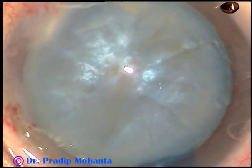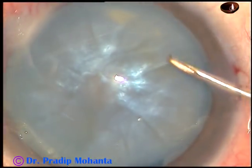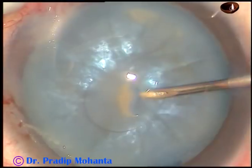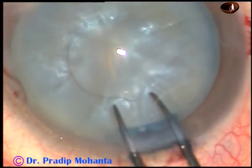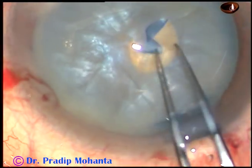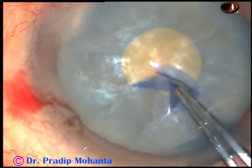One more paracentesis has been made on the left side of the main incision. And now, this is how I do rhexis in intumescent cataracts. I incise the anterior capsule and make a curved incision, converting this into a small rhexis — I call it mini-rhexis.